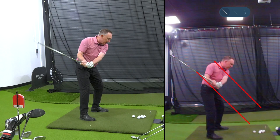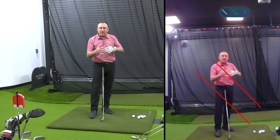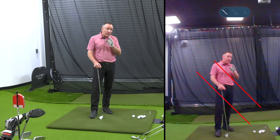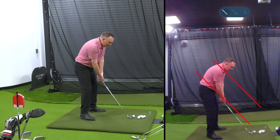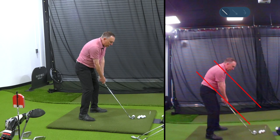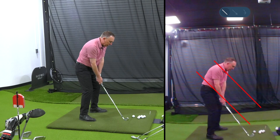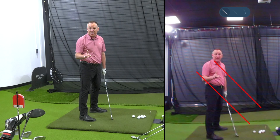So what are some things we can do to help get that club in position? The first thing is the takeaway. With my two lines on screen and the slot right there, when this club works away from the ball, my hands should work just inside that bottom line of the slot while the club head works right on the line. If the club is in the slot on the takeaway, you're more likely to be in the slot on the downswing.